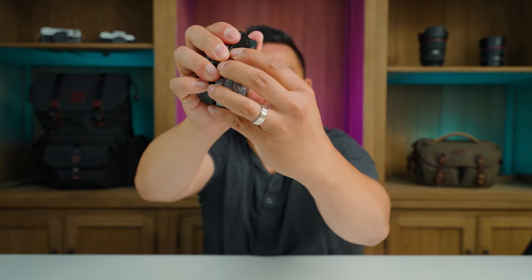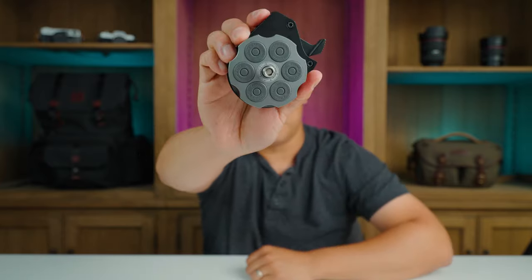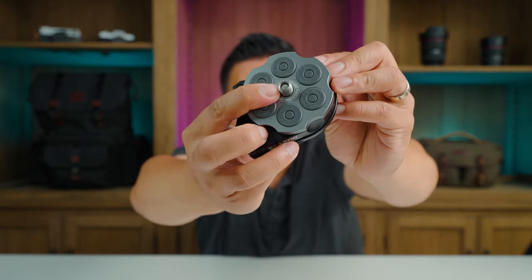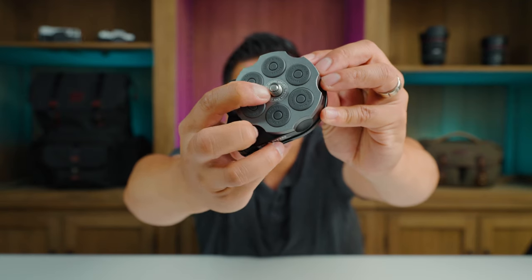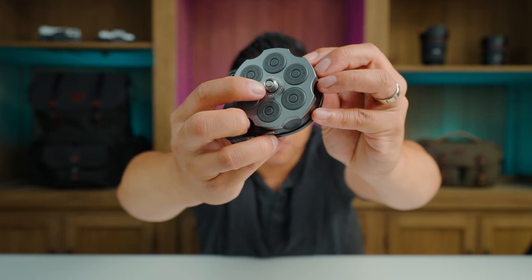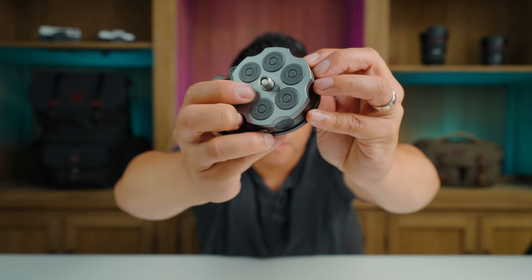Let's do that again — you just unscrew it like that, take it apart, snap it in place, and boom, it is locked. Built into this there is a spring-loaded adapter, so if you need to screw it onto a smaller screw thread, you can, or you can pop it back up for the larger one.